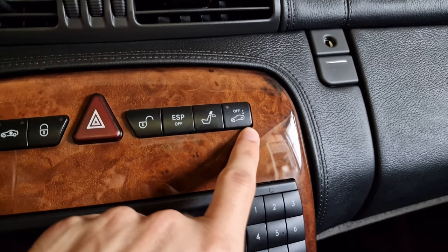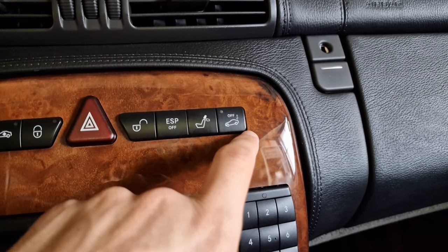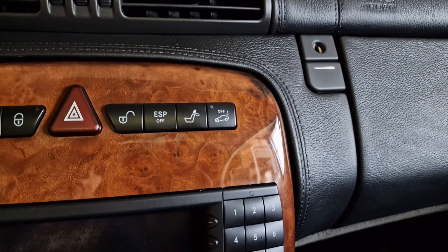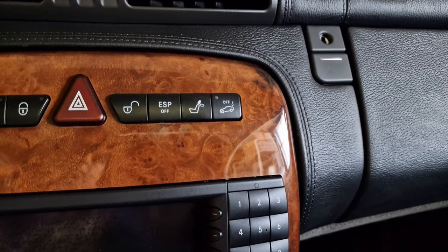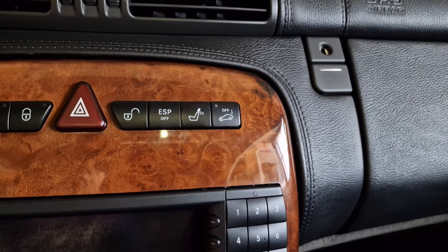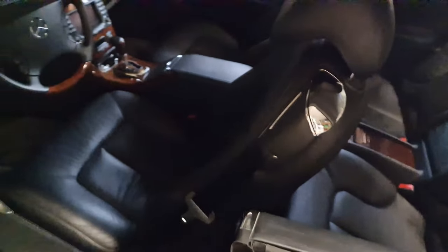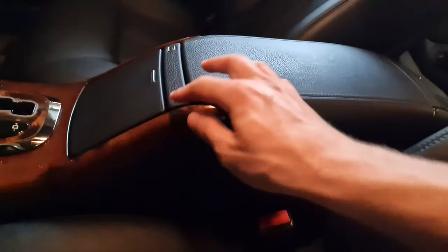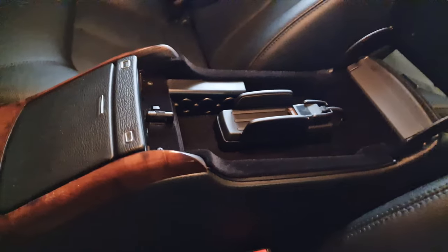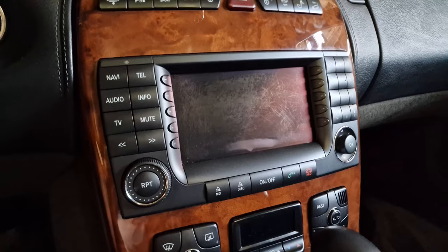Then there's this button I was wondering about for the longest time, and I had to read up on it in the manual. Basically, the car is equipped with an alarm, and this button is just for turning it off — so when you're towing the car, you press it so it won't scream at you when it moves. There's also a foot-operated parking brake, and the armrest has this very cool coin holder.